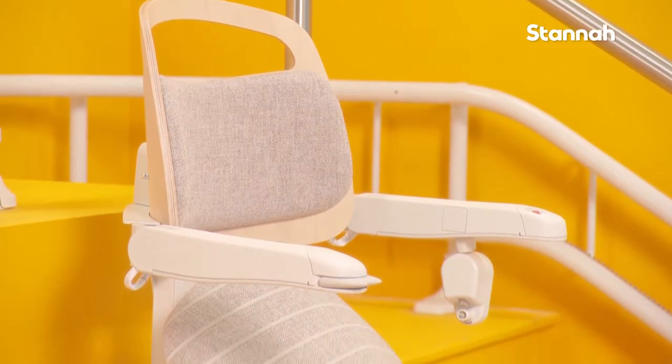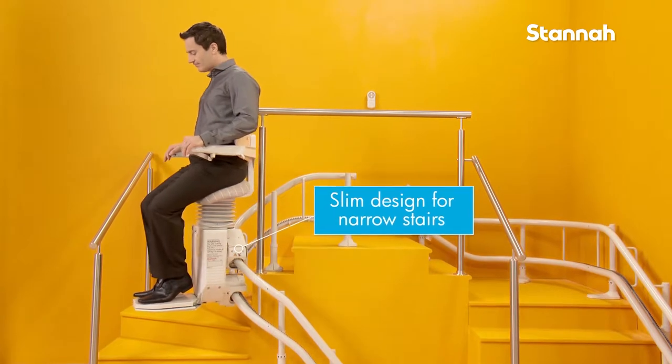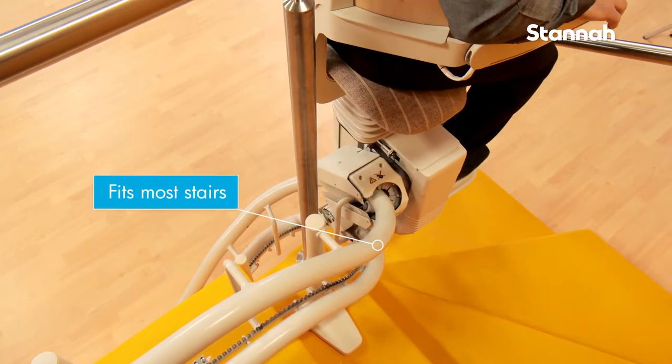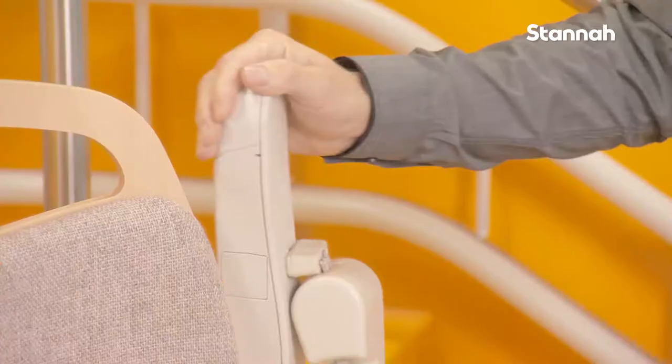Stana's Slim Design Standing Stairlift, the Saddler, is great for homes where the staircase is too narrow to accommodate a traditional stairlift. The Saddler is a totally new concept in stairlift design, offering an alternative to traditional and perch style stairlifts.